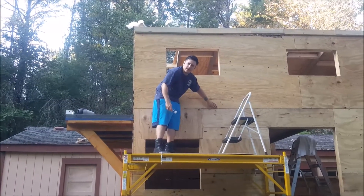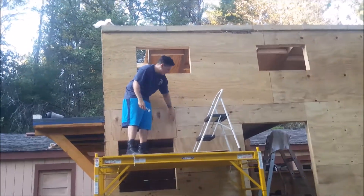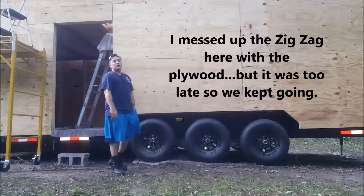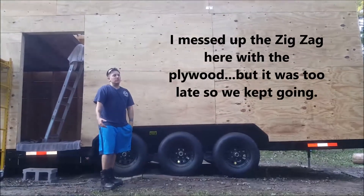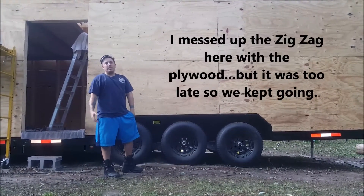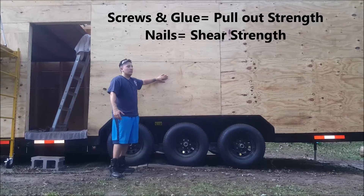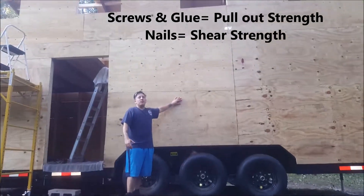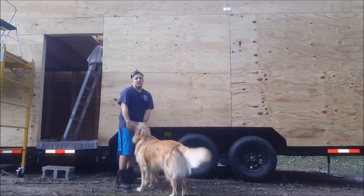You want a one-eighth inch gap between the long sides of your plywood and one thirty-second on the short sides. The reason we used glue, screws, and nails: we did this with any of the structural components. You have pull-out strength with the screws and shear strength with the nails — you kind of have the best of both worlds, and it really doesn't take that much more time.